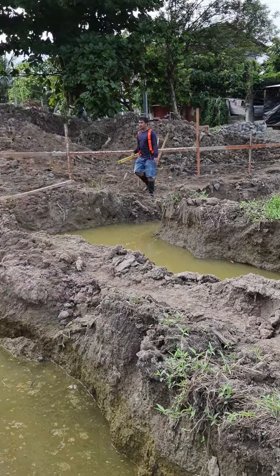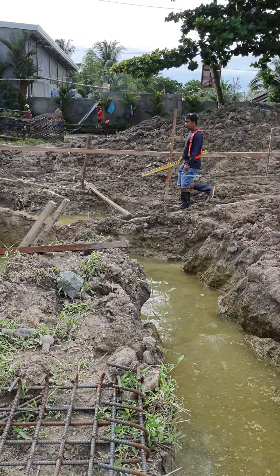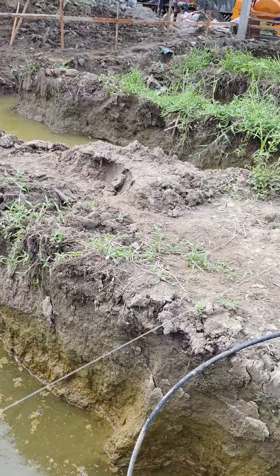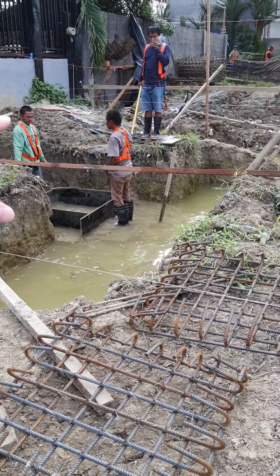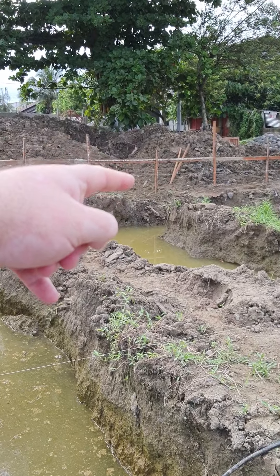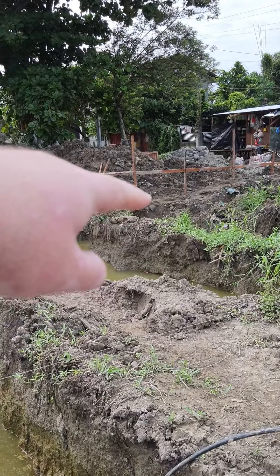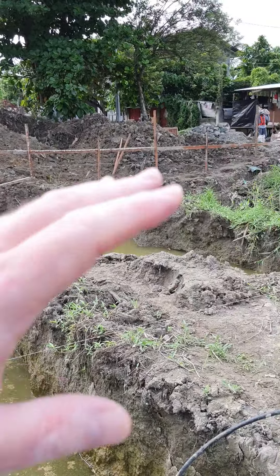We're going to have the bedrooms down this end. All this is going to be opened up. We're going to have a bar area here in the 20-foot container, opening out to the living and dining area here. Then on that side, we're going to have the guest bedroom en suite. And this side and the rest of this area will be a master bedroom en suite, with the balcony opening up. Plenty of glazing, plenty of sliding doors.